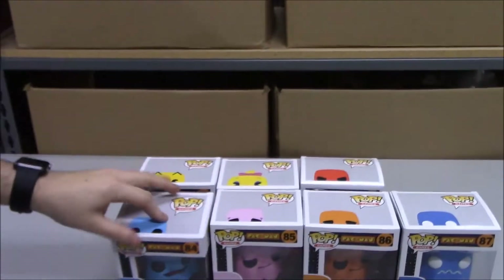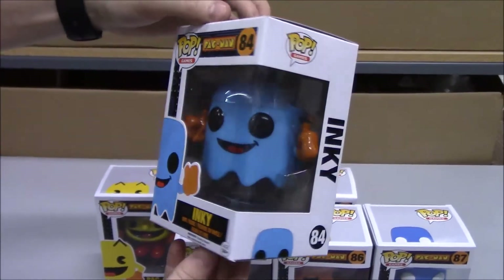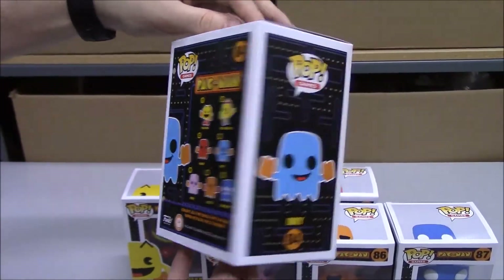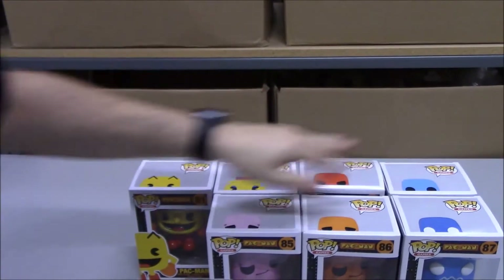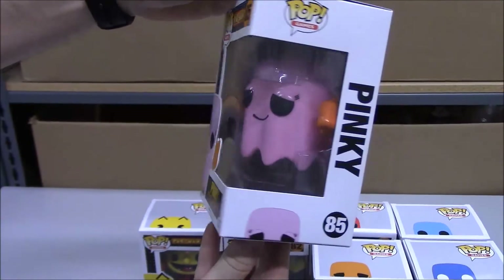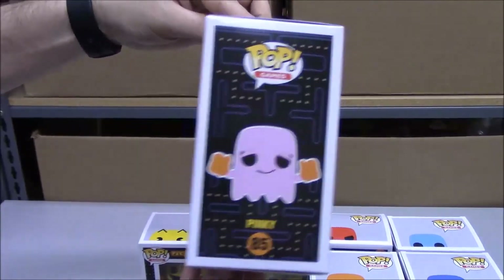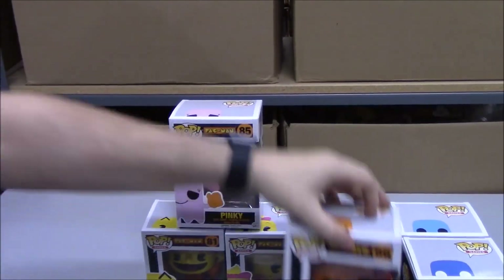Next up is Inky. We have Pinky. And the only one that doesn't rhyme — Clyde.